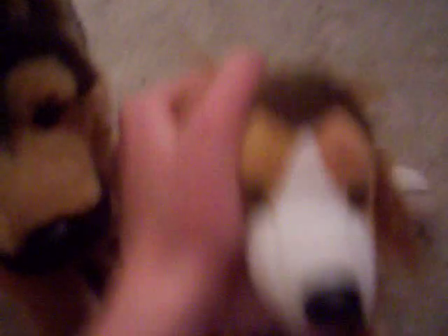He ate a signature Webkinz. Why couldn't he eat like a Littlekins or something? It had to be my signature.